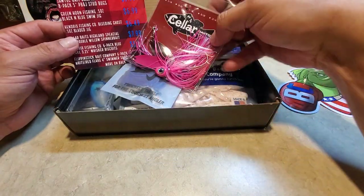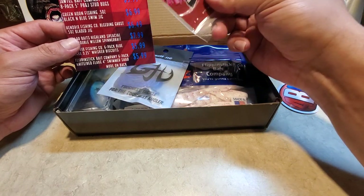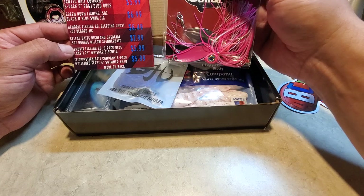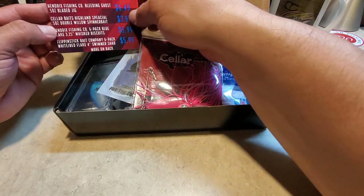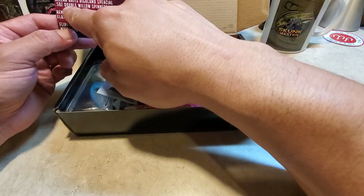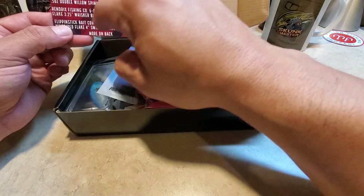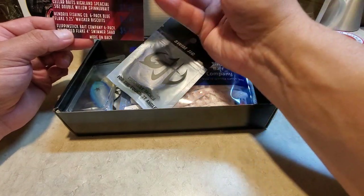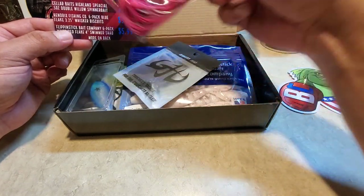We got a cool sticker and oh, that's an awesome looking spinner bait! It's a double bladed spinner bait. Let's see if we can find this — it's the Seller Baits Highland Special, a double willow spinner bait. It's a really good looking spinner bait and I'm going to put that to the test against the snake heads.